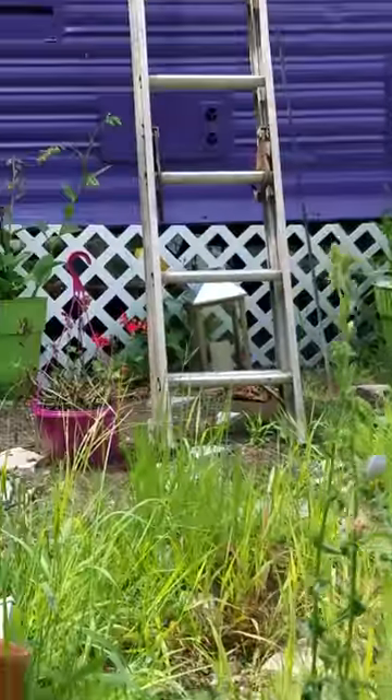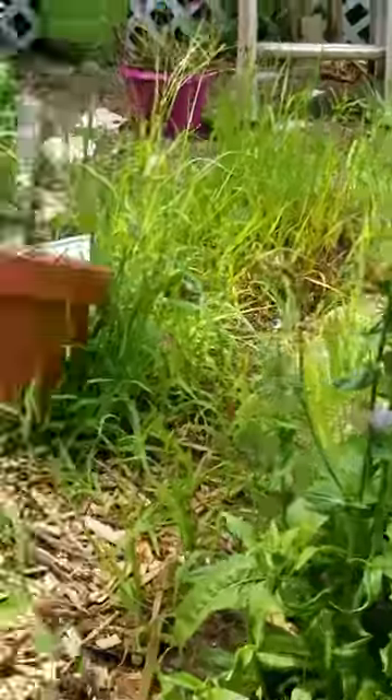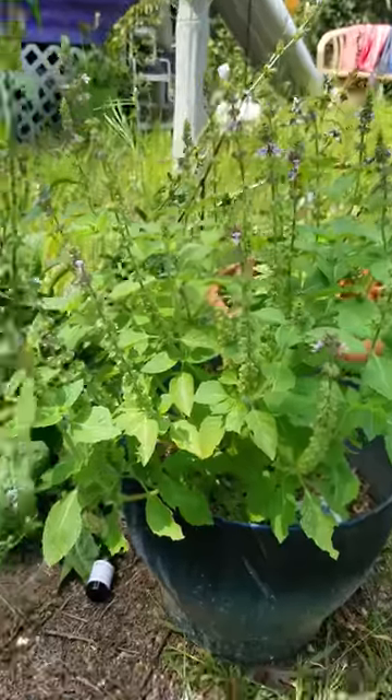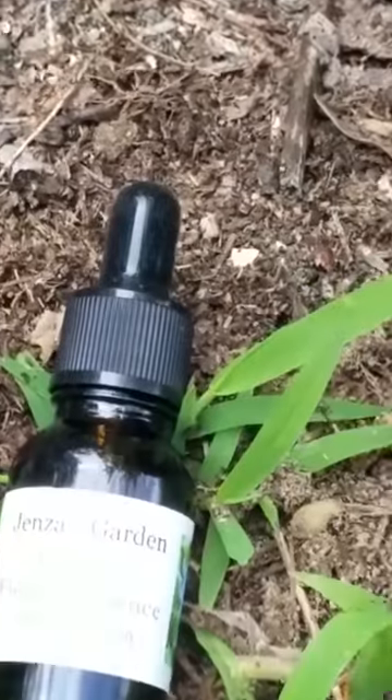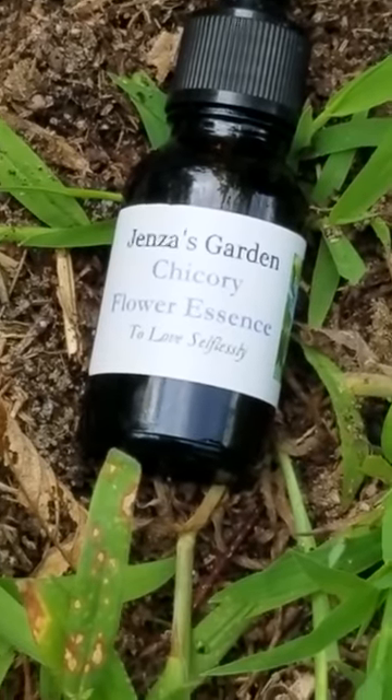Alright, so right now I'm actually next to my apothecary. I had to go on the roof yesterday — don't mind that. And then next we're going to talk about this one. I want to go capture another picture of chicory, so I'm going to put you on pause and be right back.